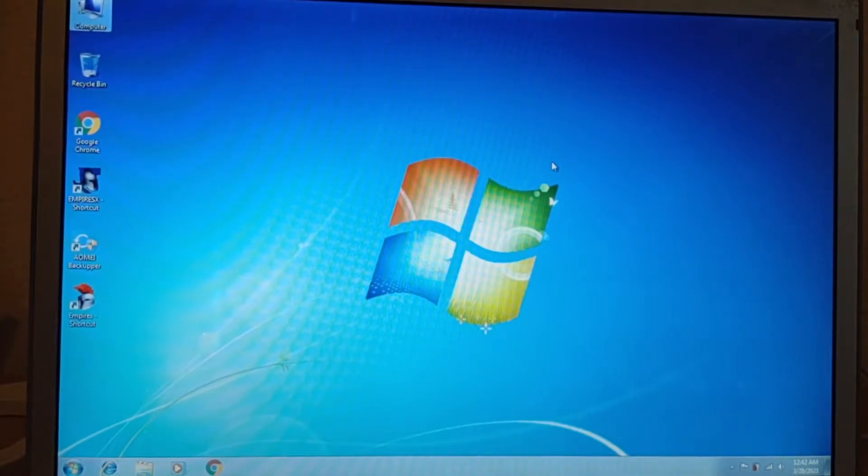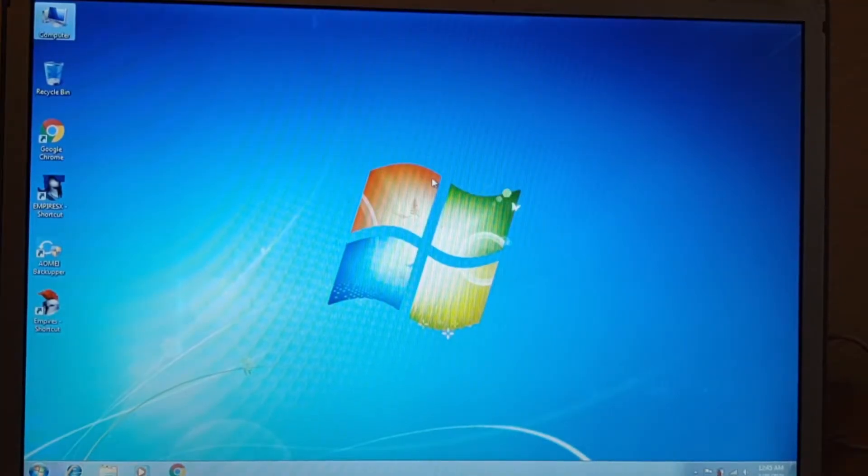In one of my last videos I installed Windows 7 on this 15-inch 2008 MacBook Pro and I've been using it for almost a month. I'm pleased with how it works, but I encountered some problems that I will cover in another video, so I decided to install Windows 10 on this MacBook and see how it works.